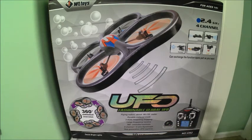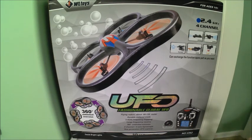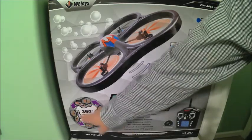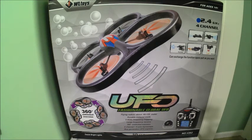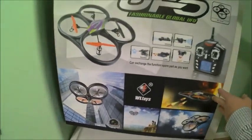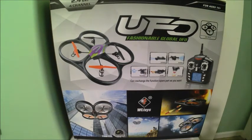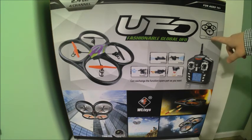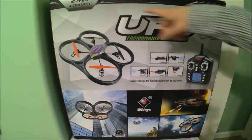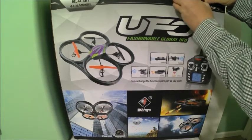Even though it says HD camera on here, I don't believe there is actually a camera. Nice looking controller with an LED screen down here to give us some input on the flight characteristics, and it has a 360 degree unlimited inversion. Pretty much the same information on the back. It says it's 61.5 centimeters diagonally from corner to corner — pretty close to about two feet along the edge. Let's go ahead and open this up.